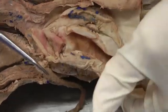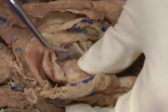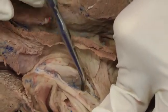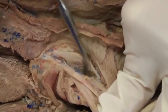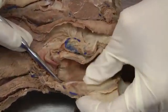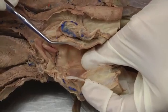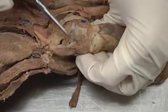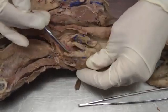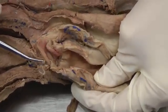Then we have the thyroid cartilage, which makes a U-shape — you'll see it on the bottom, and you'll also have to pull it out and cut the mucosa of the wall. Here you can see thyroid cartilage in the wall; you can palpate it and cut open the mucosa to see the rest. It's a U-shape that cups around the larynx. Then we have the cricoid, which is like a ring — it has a broad top and a small piece on the bottom, like the band of a ring you wear on your finger.